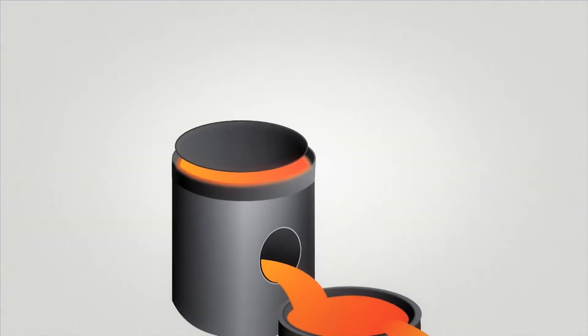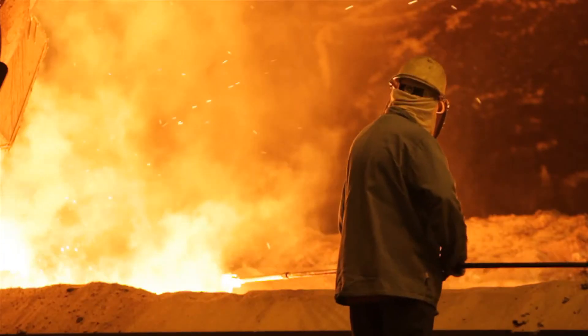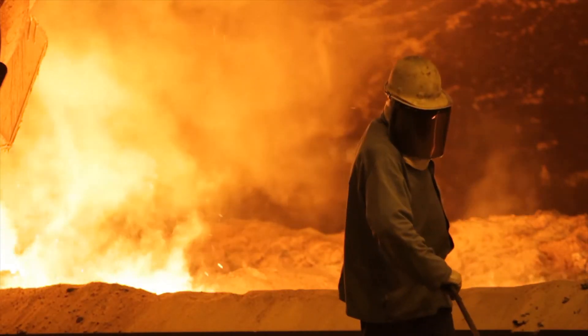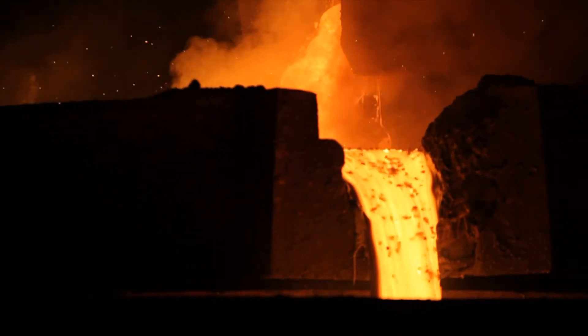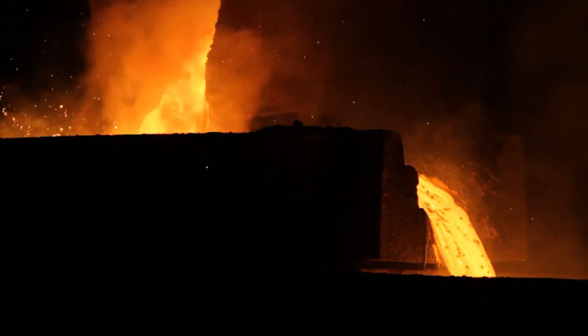When the manganese alloys have reached a desired temperature, the furnace is tapped and molten material flows from the furnace into the ladle. Impurities which rise to the top are poured off of the product into a series of cascading slagpots.